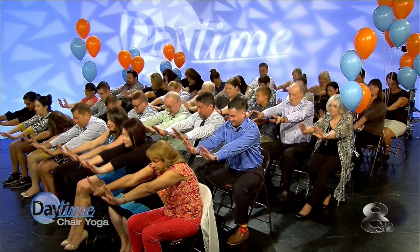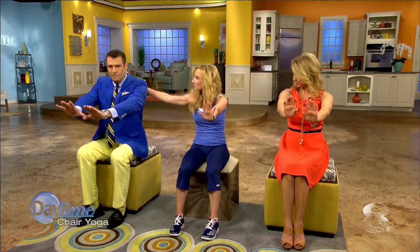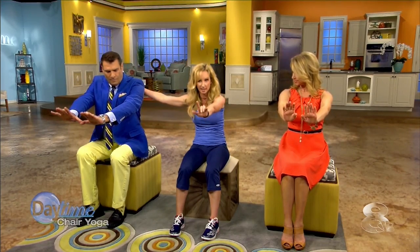Inhale. Fill your lungs in the back, all the way through the diaphragm. And then exhale. You're relaxing your shoulders still. I can feel that stretching, actually. Yeah, it's really nice in your back. Can you feel your back move when you inhale? Try it again. Oh yeah!